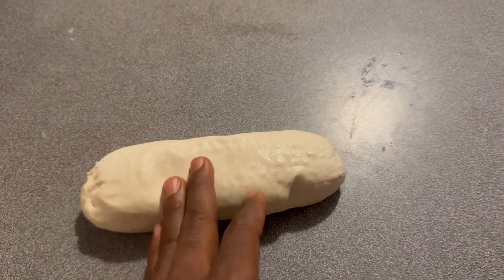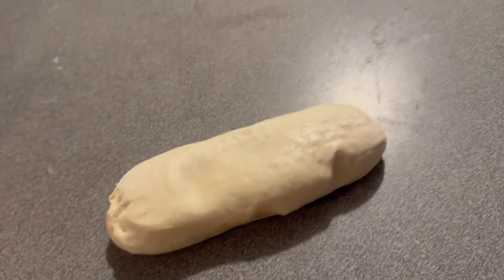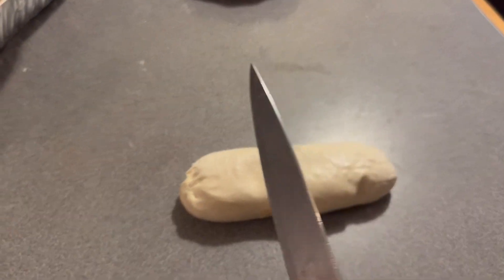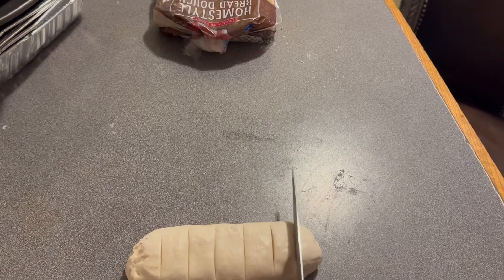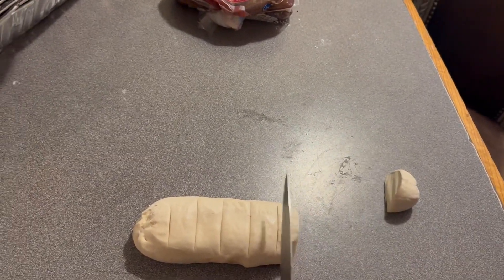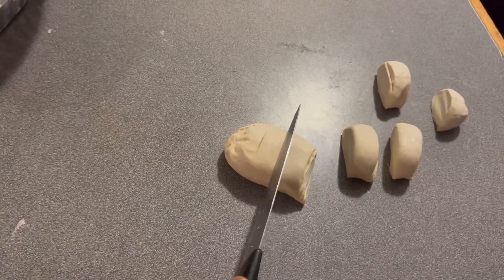Now we're going to cut it into the seven pieces we need. The first thing you have to do is take a knife — as you can see, this is the knife right here. You cut it: one, two, three, four, five, six, seven. That's basically how we're going to do it — you cut one, you cut two, three, four, and that's how you're going to do it.